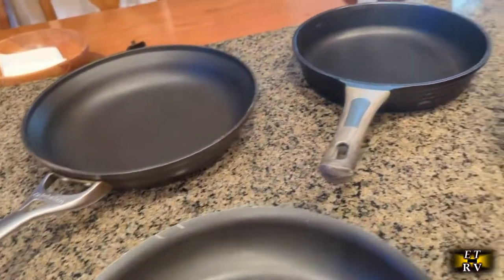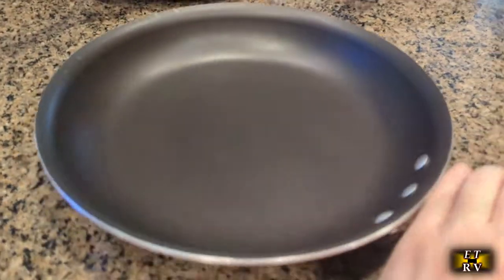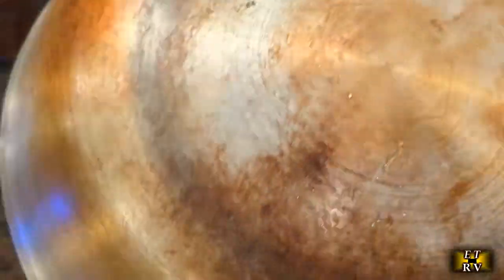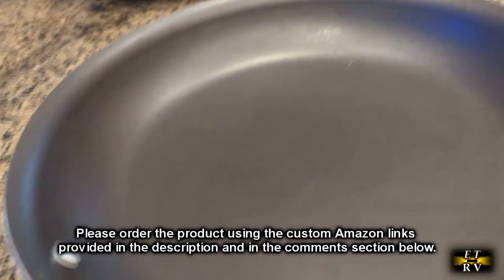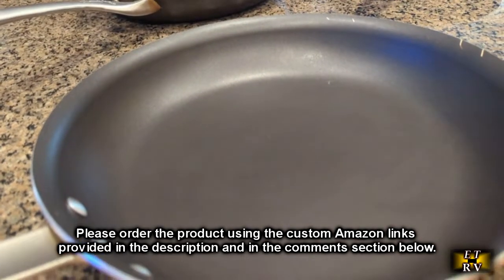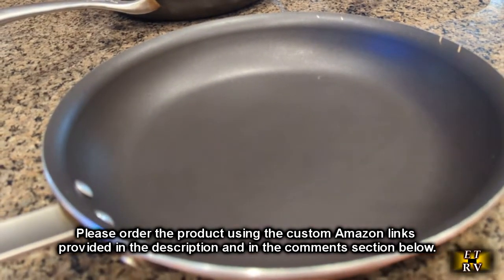This pan is the only one still nonstick — these other ones are basically going to have to be thrown out. I'm really impressed with it after that much time. You can see how much I've been using it: it's got some stains on the back, some scratches on the corners, but this nonstick surface is still nonstick.